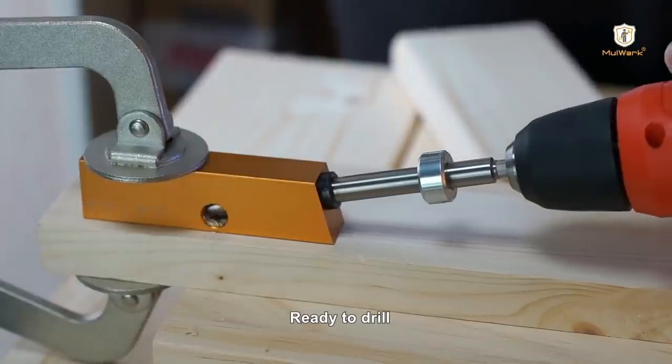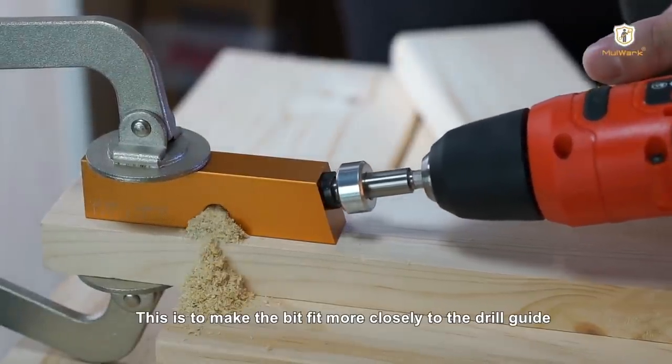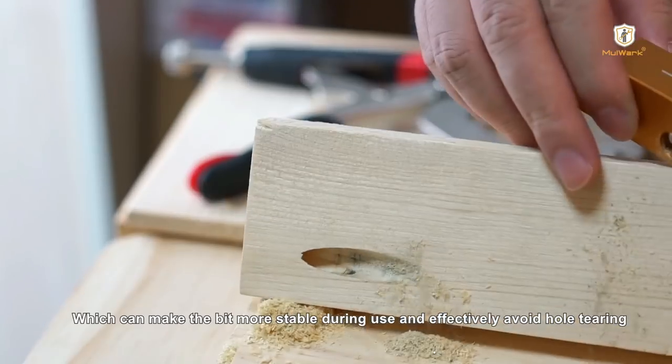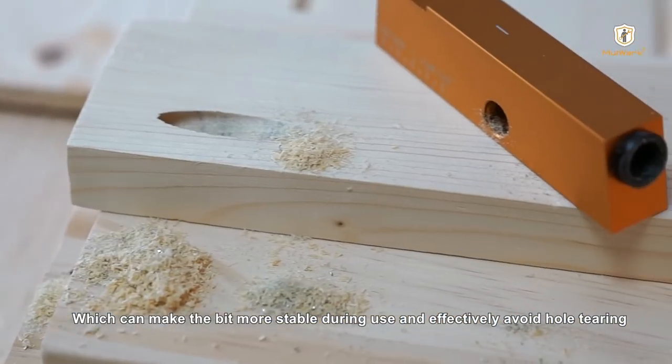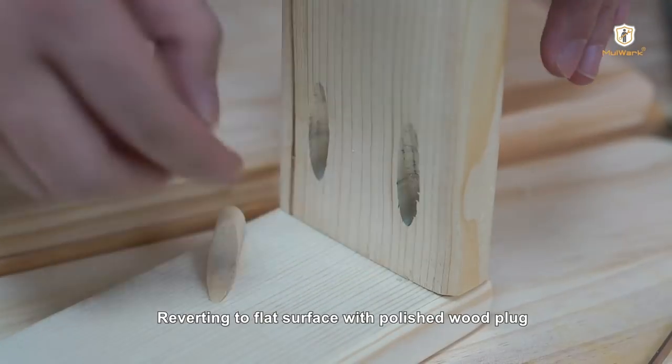This pocket hole joinery is a fast and easy option for building cabinets, furniture, fixed-inclined frames, corner joints, etc. You can use it to join two pieces of the workpiece in any configuration.